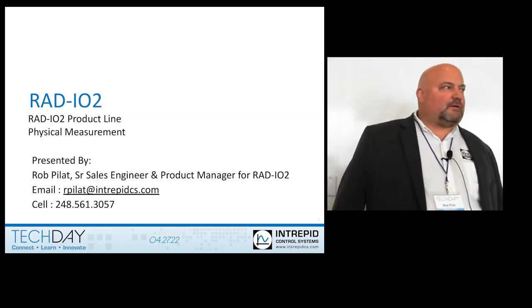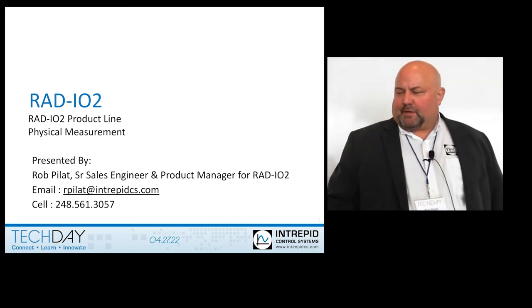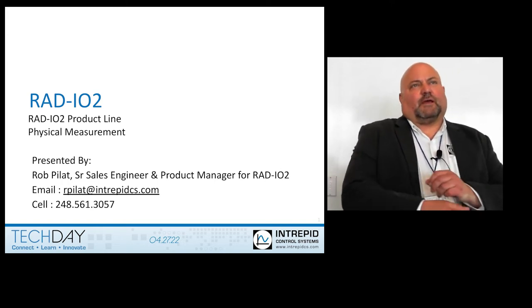My name is Rob Eilert. I'm a senior sales engineer at Intrepid, and my product is the RAD IO2. I'm the product manager for it, as well as the Industrial Value CAN.